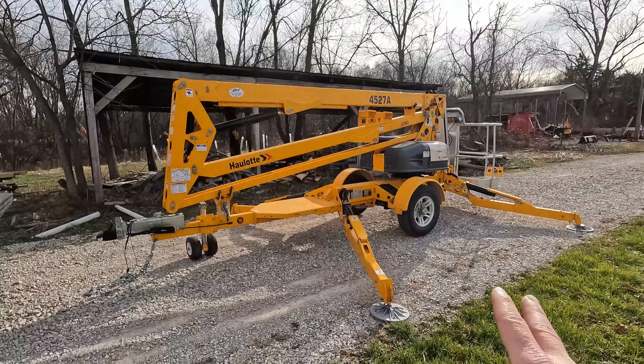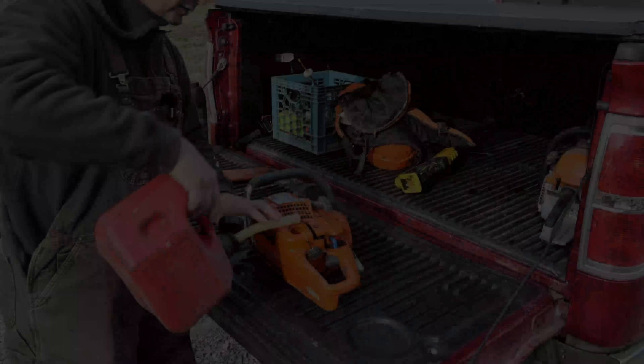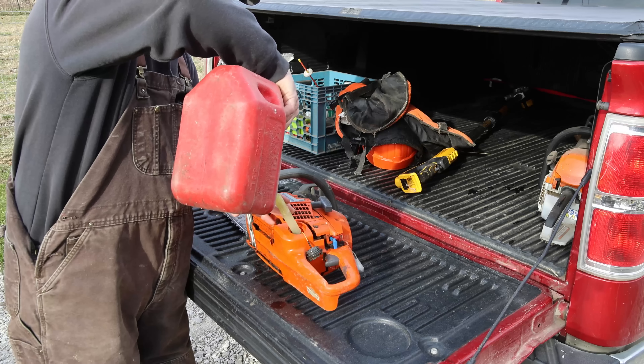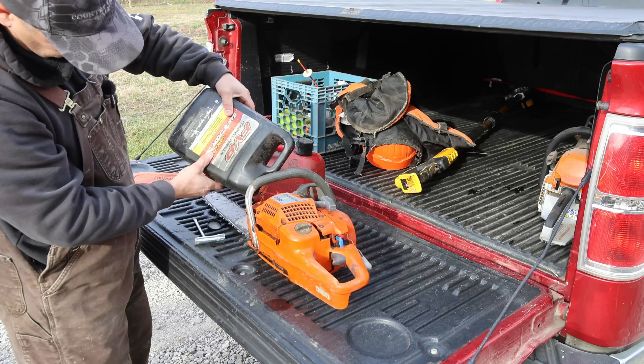Those are the trees we're going to try to cut down today, hopefully without damaging the roof too much. We will probably end up dropping a few limbs on the roof, but hopefully they're small enough they don't tear anything up.